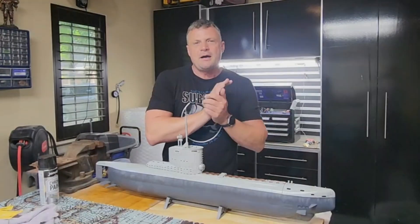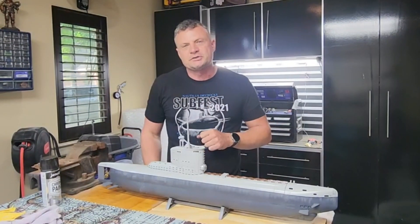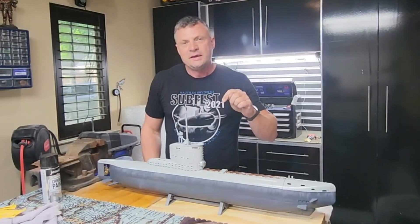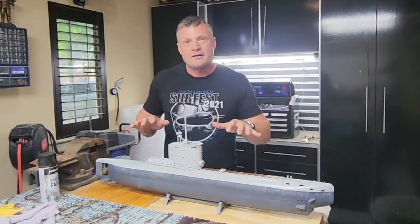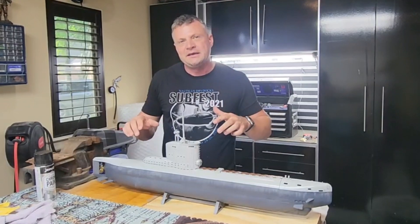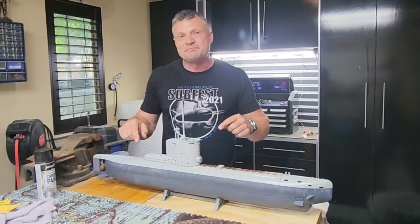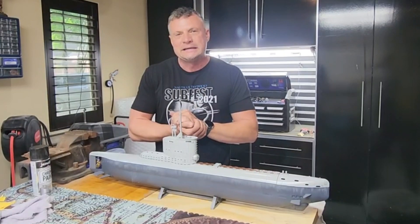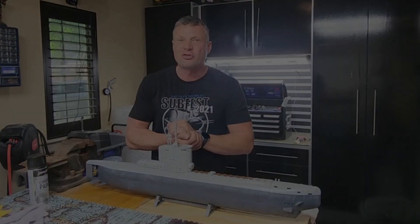Hello again everyone, this is Bob Martin the RC sub guy with the Nautilus Drydock. I got another build to share with you. This is a common subject for a lot of people because of the availability of the plastic kit that it's based on. We're going to share with you a little German coastal submarine, the Type 23.